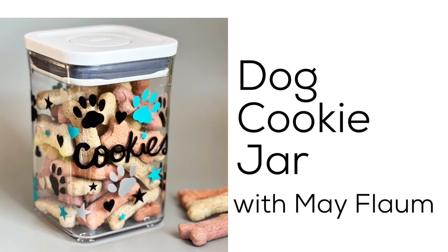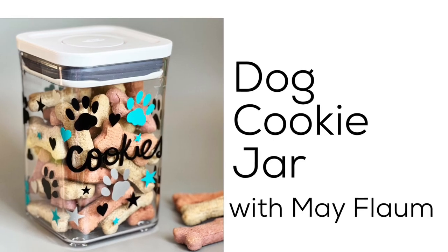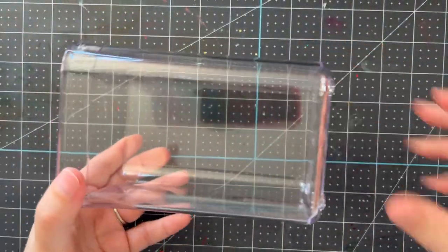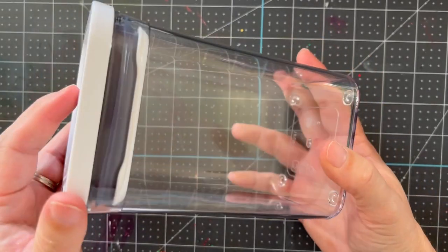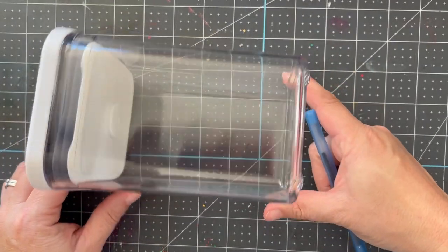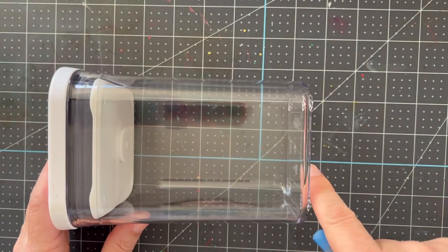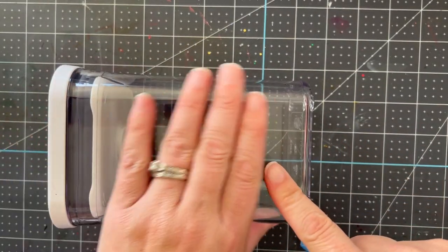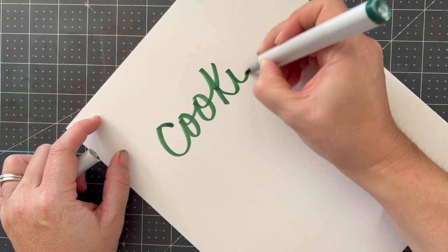Customizing giftables is one of my favorite things, and the combination of vinyl and my ScanNCut makes it possible. Hello friends, Mae Flom here! Today we're going to be customizing a cookie jar for dog treats. This is a gift I want to give to a friend who's getting a new dog.